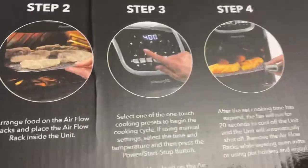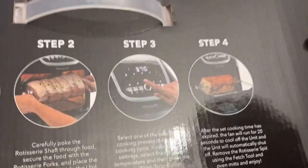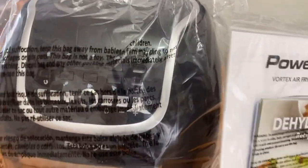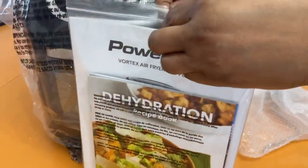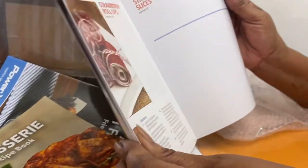Looks pretty easy. It gives you the various steps — 400 degrees, this one is 370. This is very much detailed and straightforward. Now if I can get it out of the box — I have to get my hubby to help me out. It's out! In this plastic you have the manual that comes with it, as well as three booklets. This one is fully loaded.